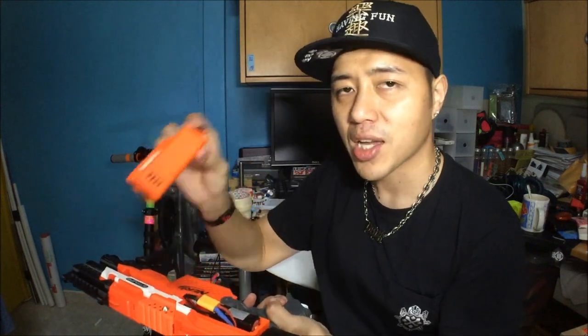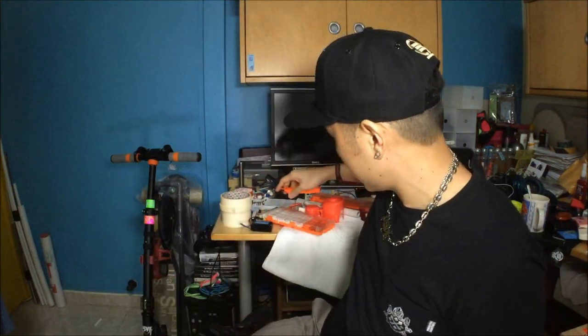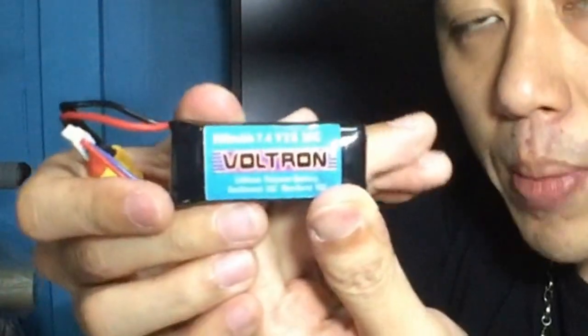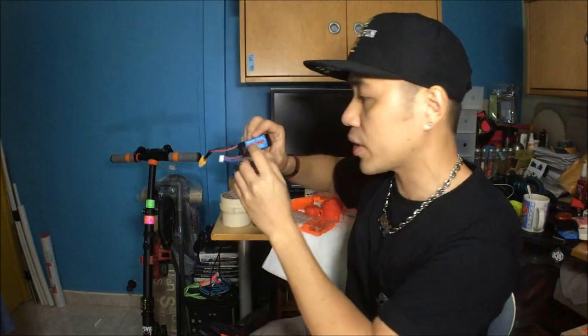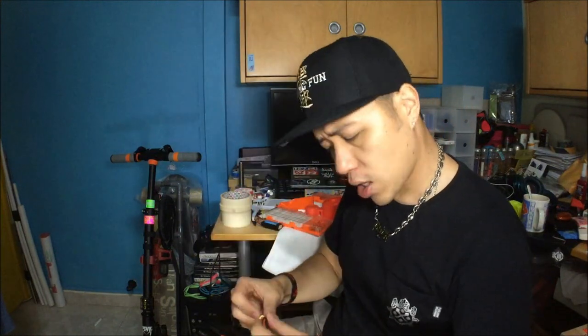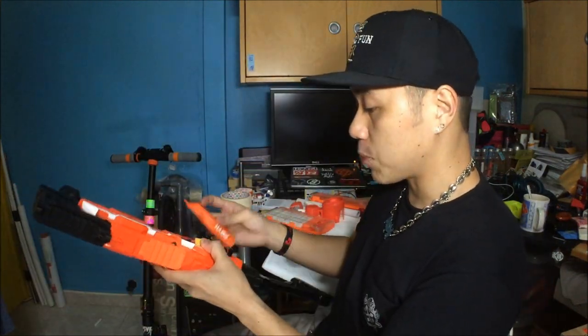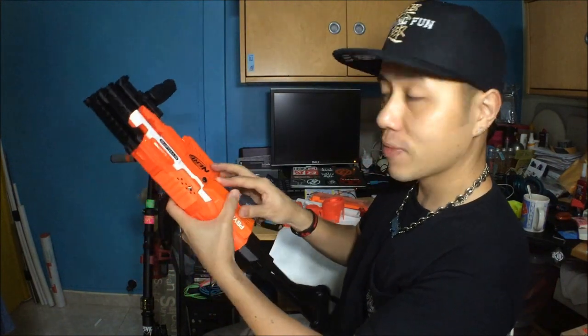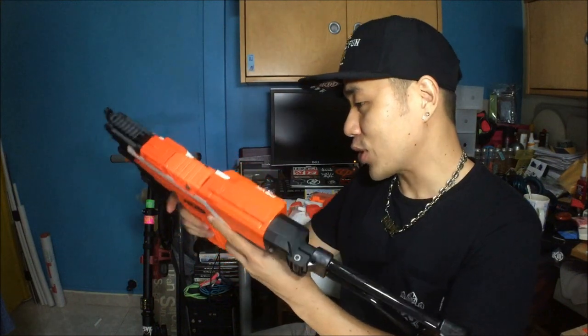All out with absolutely no jams whatsoever — awesome. Now I'm going to switch it over to a 3S battery. I'm using a Voltron 850mAh 2S battery, and now swapping to a Voltron 850mAh 3S battery. I love the expanded battery case because you can actually fit a 3S battery in it as well. Tighten with the thumb screw and you're good to go. Got another fresh 12-dart clip — now running on the 3S battery with Rhino motors.